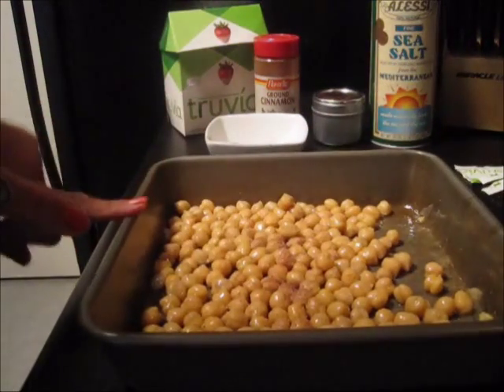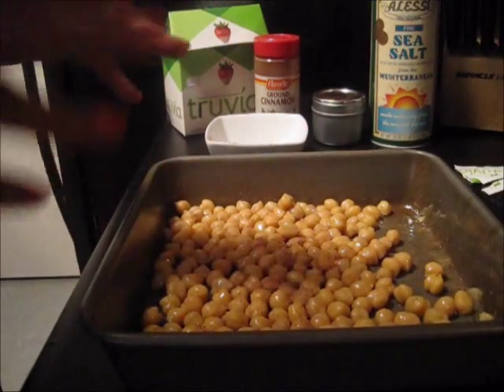And then I'm going to put it into a 450 degree oven for about 30 to 40 minutes.